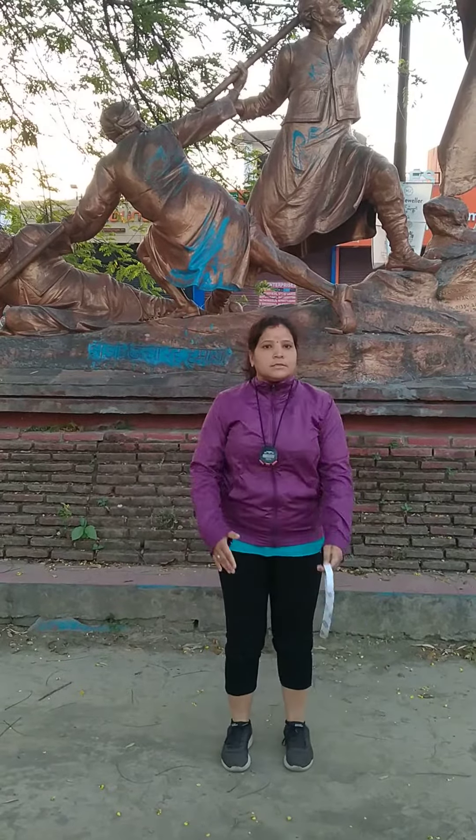Now with jumping jacks you will perform — that is the specific warming up for this task. First I will demonstrate and then you will perform. Jumping jacks, then do like this. Jumping jacks, then like this.